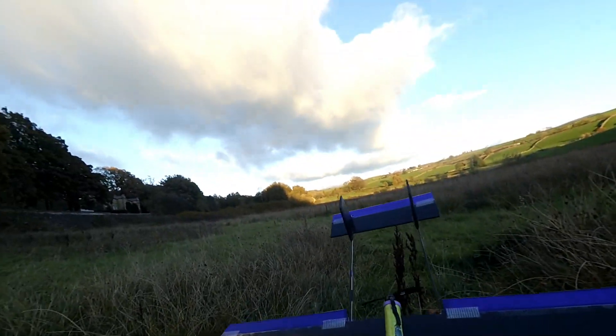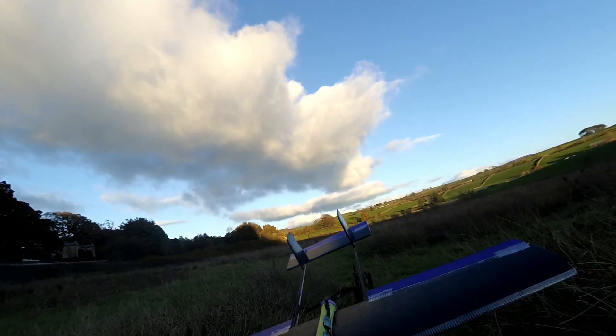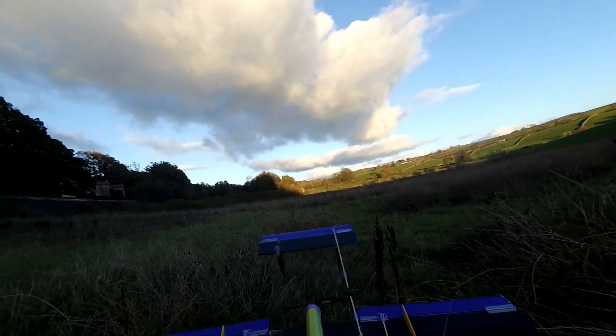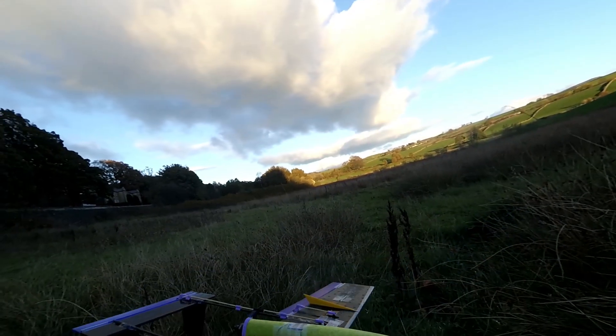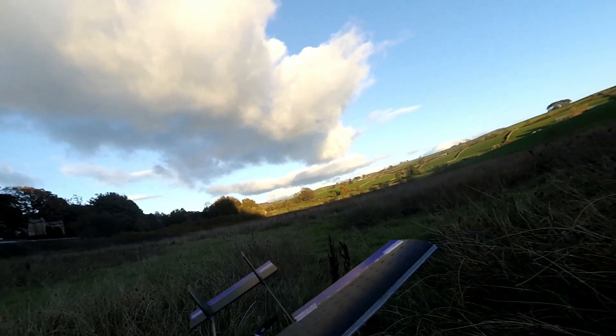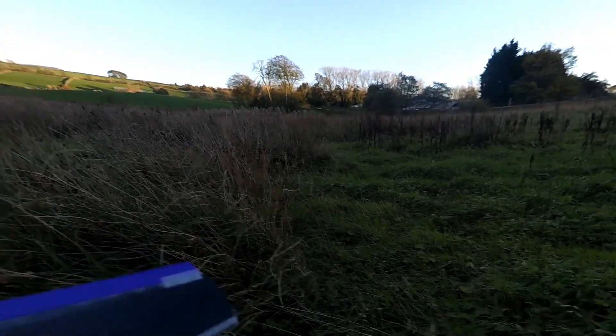First ever maiden test flight of my little twin boom aircraft. Modified for radio control, got some servos in the bottom there, got the fins on the bottom to protect those. Twin boom tail so I've got the prop at the back there, so I can put video equipment at the front in the future. Now to see if it flies.